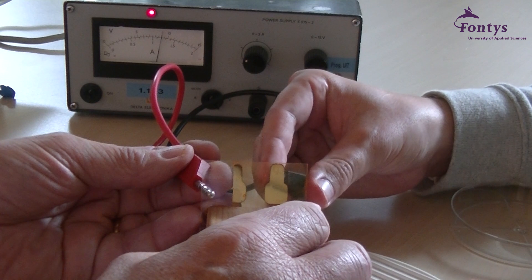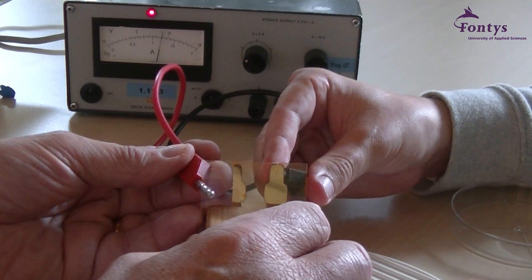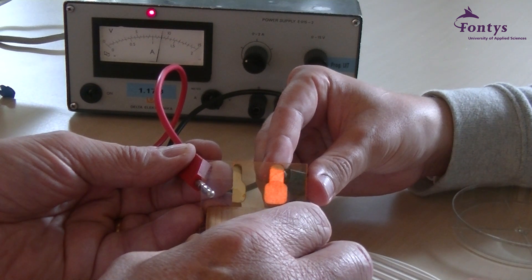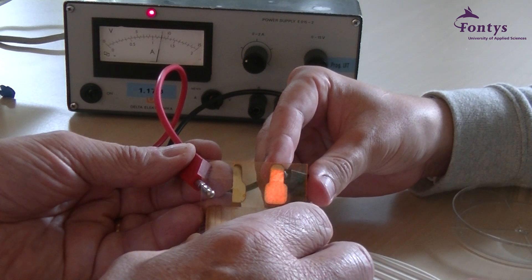After safely removing the substrates from the glove box, it is time to test the OLEDs by applying a 9 volt current. Hopefully, you have made a working OLED. Thanks for watching our video.